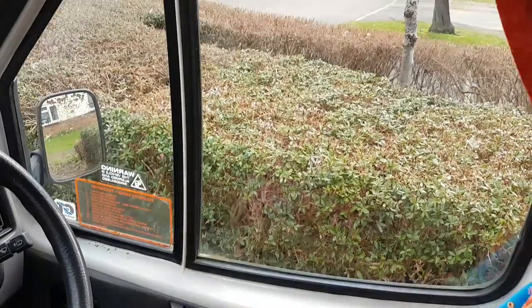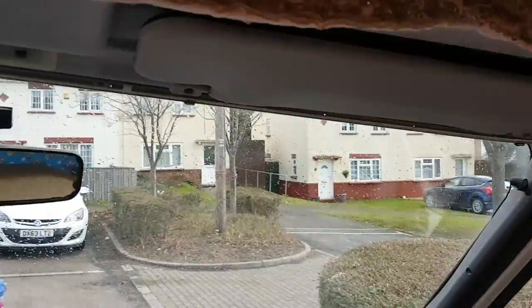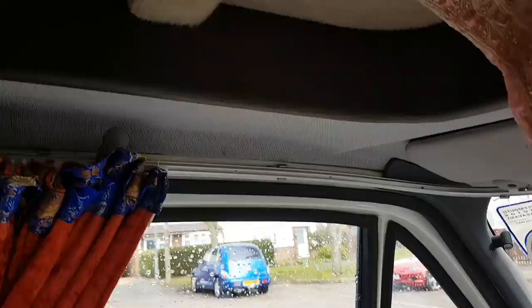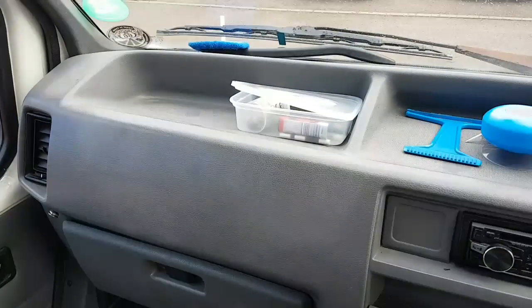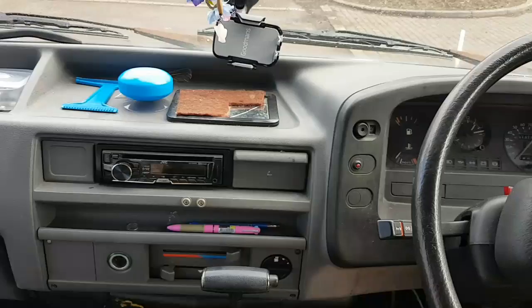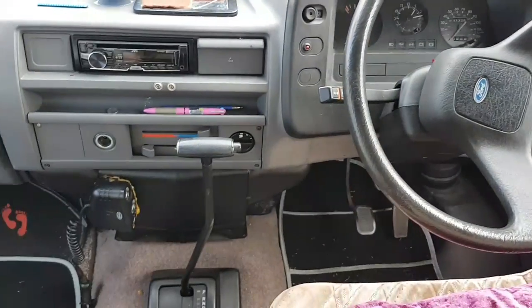Okay, so I'm just getting an idea of what I need doing over here — the door cards, the dashboard, all looking very plain. I need to do something to make this more of a pleasurable experience.